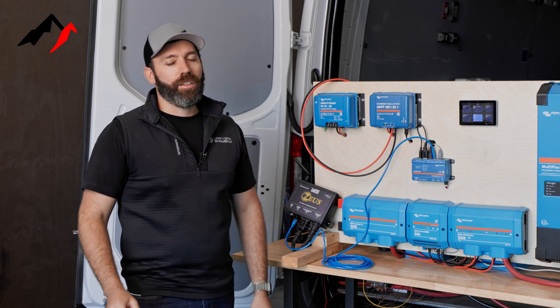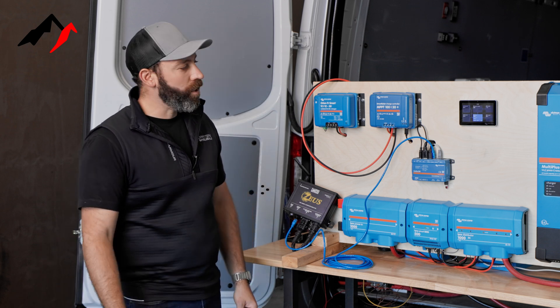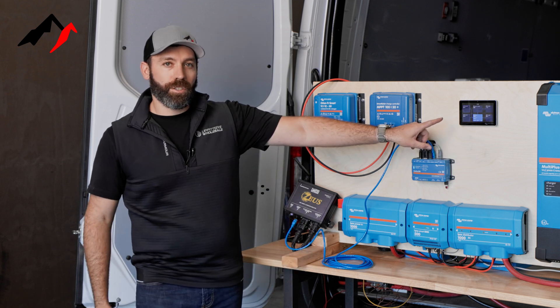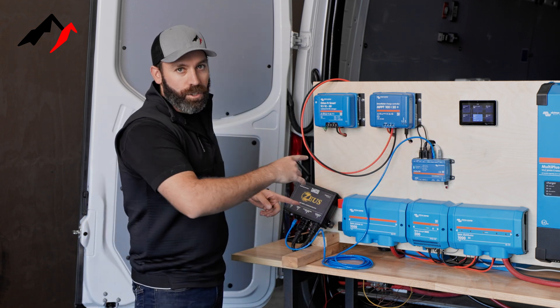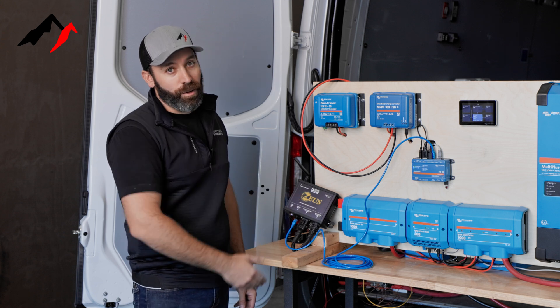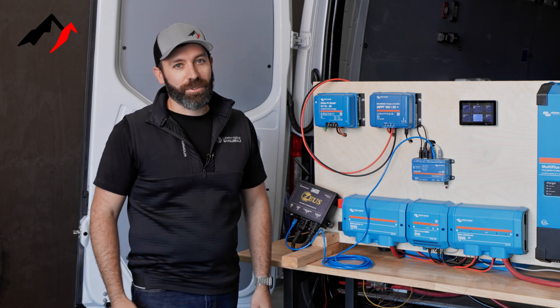All right guys, Chris here with RackUp and Go. In this video I'm going to be showing you how to integrate your Arco Zeus into your Victron touch display and have these two talking to each other, so you get the exact charge profile your batteries are looking for. Without further ado, let's get into it.